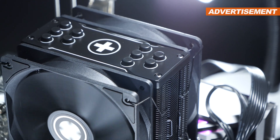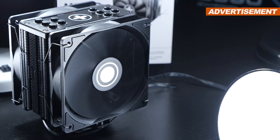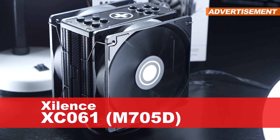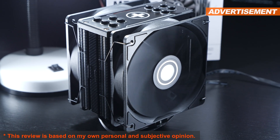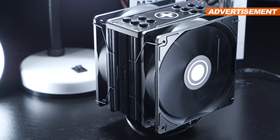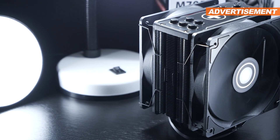There are a few air coolers out there that simply shine both in terms of price and performance. The Xilinx XC061/M705D seems to be one of them. Currently it retails for about 35 to 40 US dollars, but it's mainly available in Europe for 36 to 40 euros.